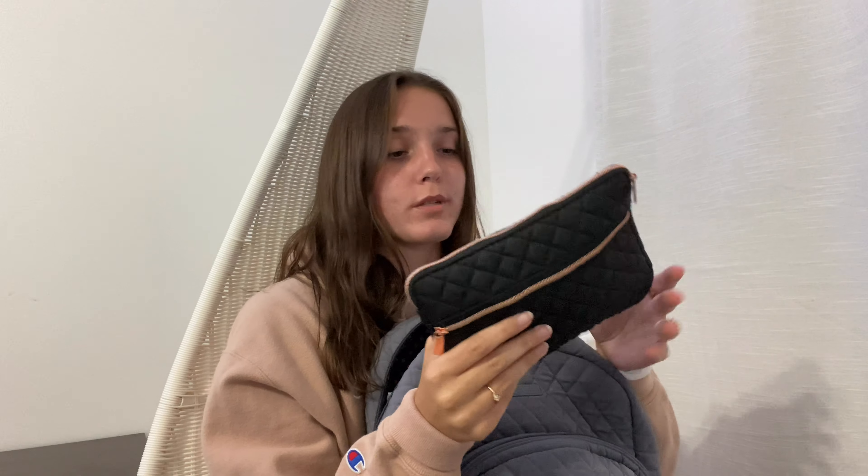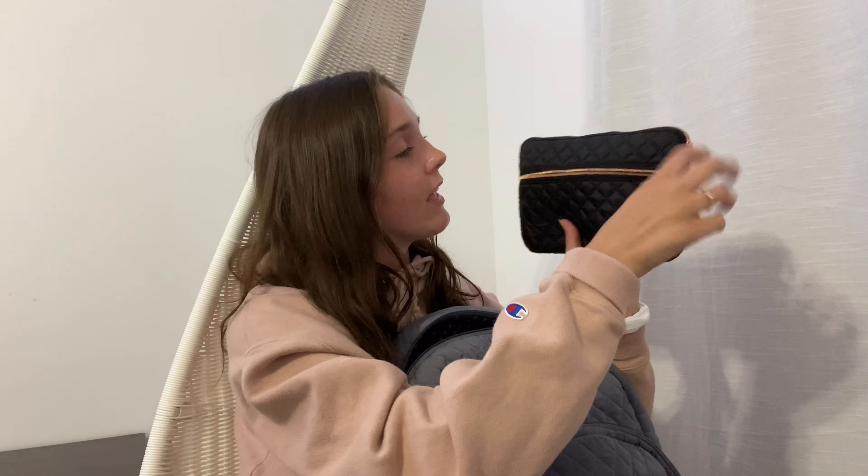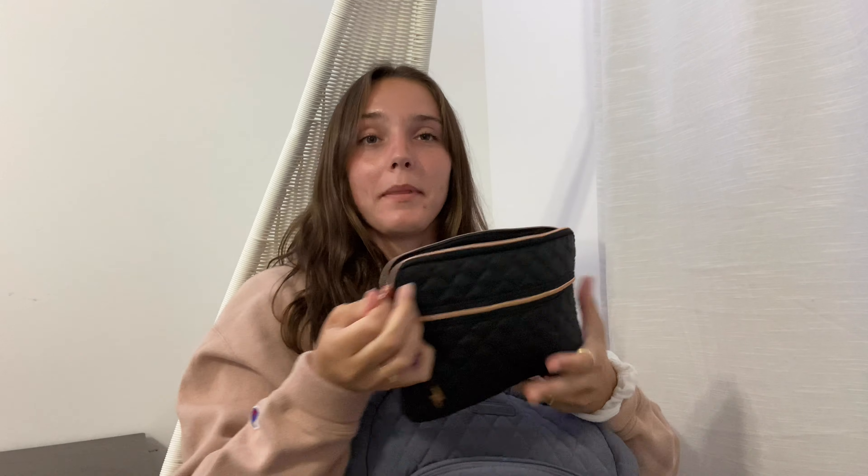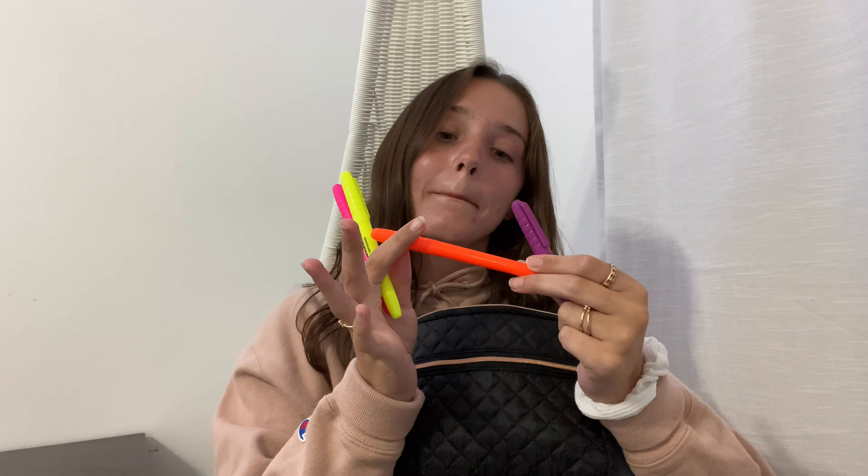The last thing in this big pouch is this pencil pouch. I got this from Marshalls and I really like it. It has this little lightning bolt on it which is pretty cute. In this first pocket I have whiteout, which my mom thought was a very needed thing. When you open the big pouch, I have these Glowline Pro Marks highlighters. I really like these because they write really sharp, and then I have two of these little pencils.